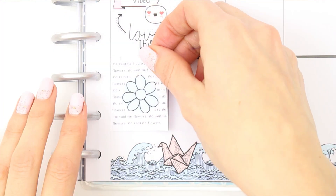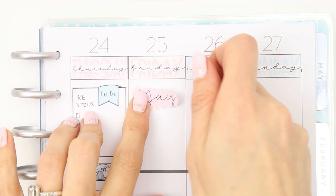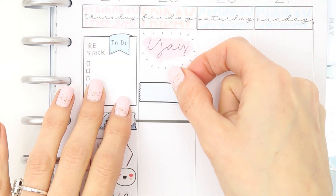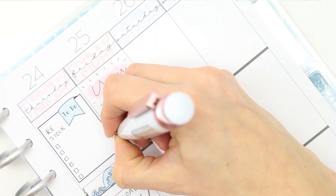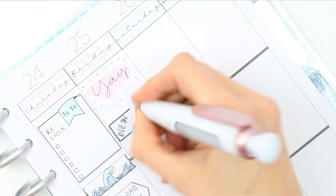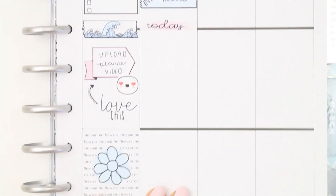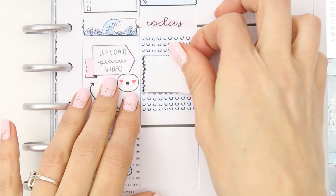To fill up the space at the bottom I just used another full box. Moving on to Friday, I put down the 'Yay' sticker because it's Friday — even though I have to work, it's still a yay day for me! Then I put down a quarter box to mark down that I will have a new release, which is obviously going to be this kit. I put down a today header and a full box, and on top of the full box I put a half box just to write down that I will be at work.